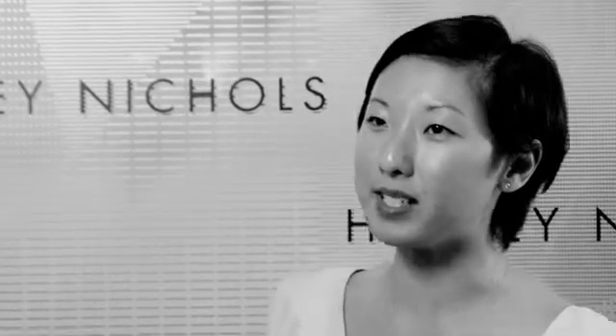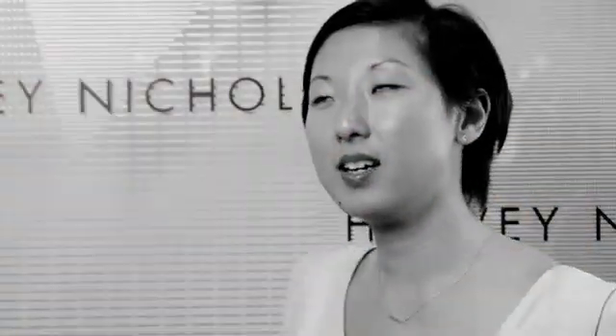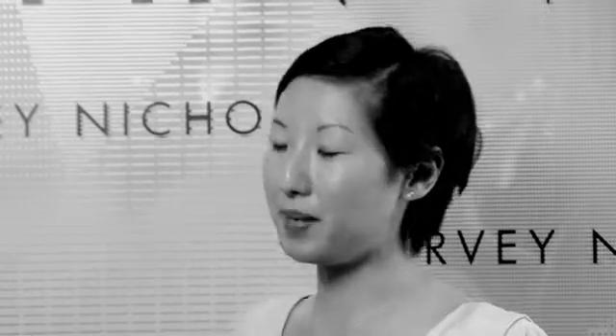The Beatrix woman is really someone who's quite confident, who sort of celebrates her femininity, and is very versatile. I think she dresses for the occasion — whether it be on the beach to a black tie do. That's sort of the person I design for.